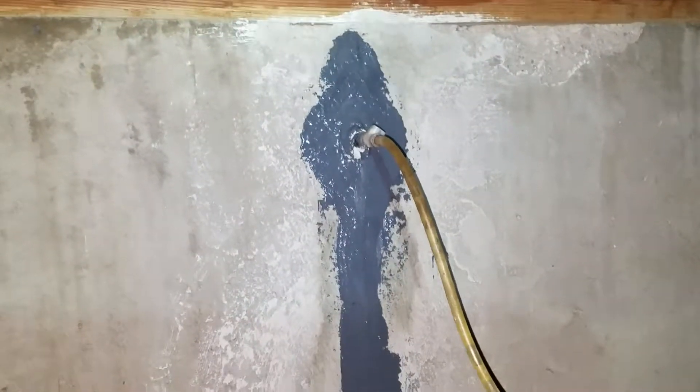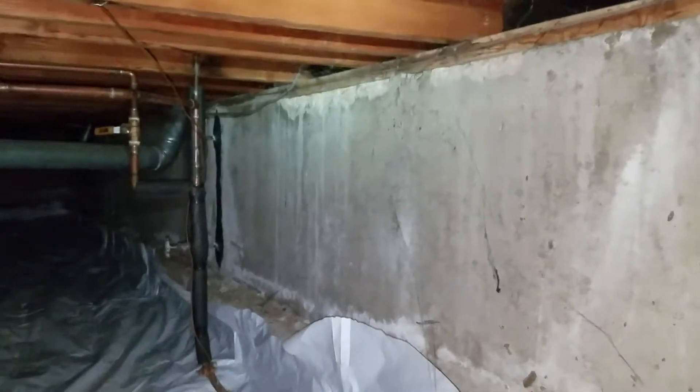Welcome to MB Vista's Epoxy Injection Crack Repair. We're on another cross-base epoxy injection job here in Boulder, Colorado.